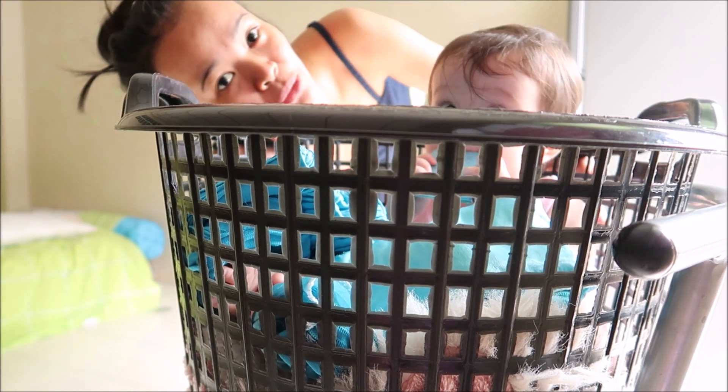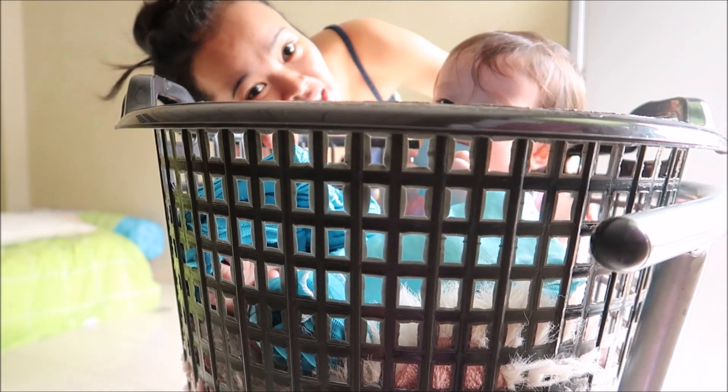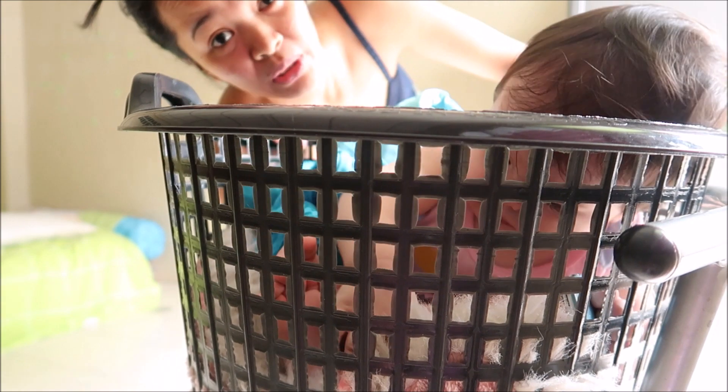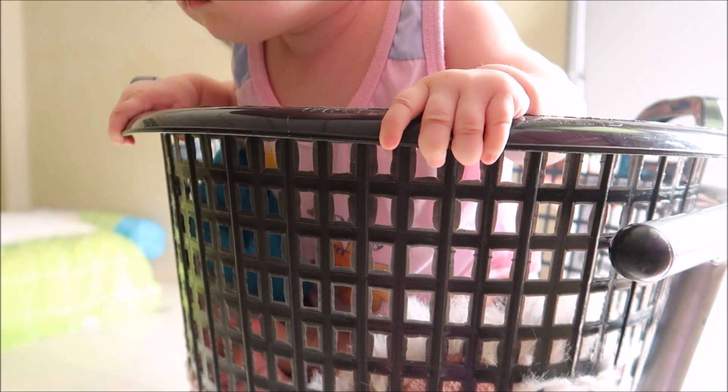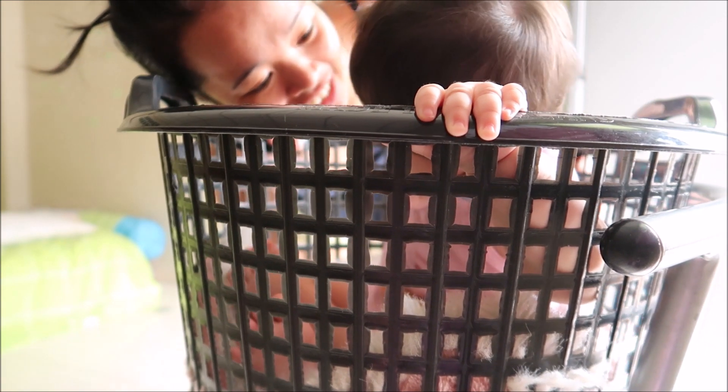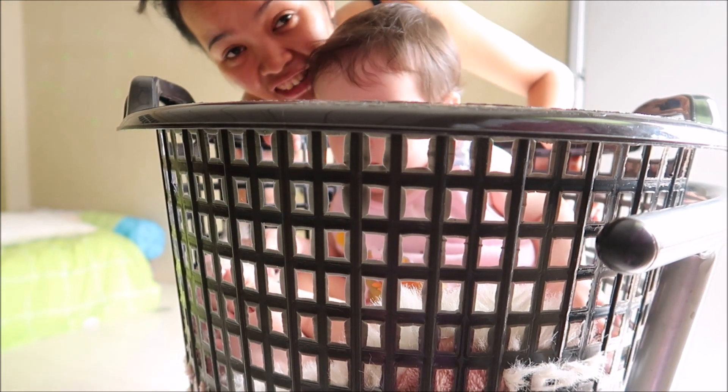So this is the DIY equipment at home. Exercising with your baby is fun and she is just doing her thing, playing while watching. No need to worry if she's okay or not.